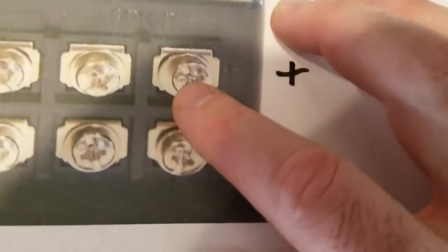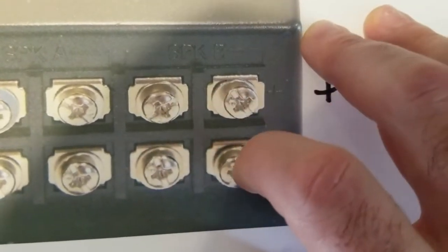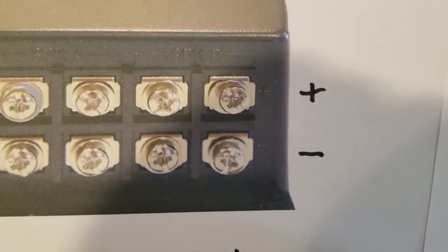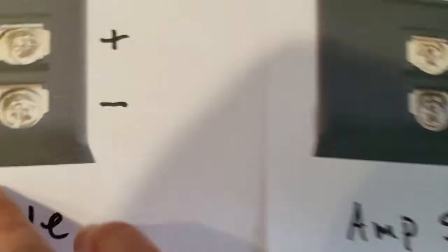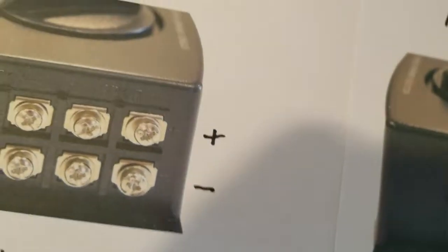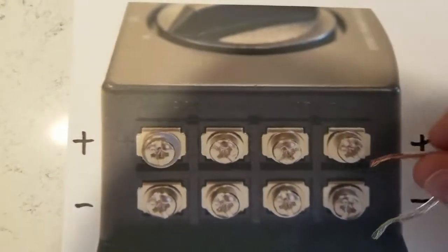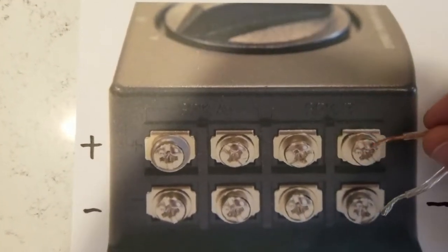Now you'll want to take the outside speakers and do the same thing — figure out which one is left and which one is right. If you don't know which is which, what you can do is have the amp side all hooked up, then take the speaker wires and just tap them on top of the screws and you'll get sound. You can tell which one's which by the static or the sound coming out. You can have the music playing while you're doing this. If you just need to test, you can do it that way.